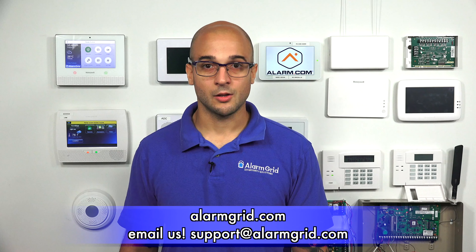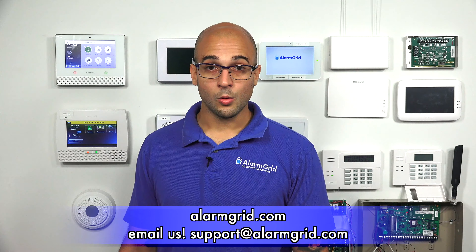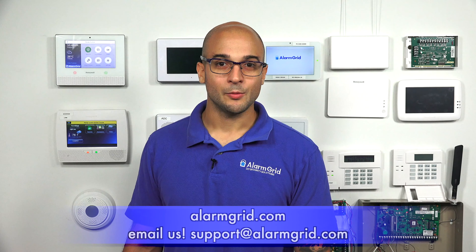If you have any questions about carbon monoxide detectors, how they work, or how to install them, feel free to head to our website at www.alarmgrid.com, send us an email to support@alarmgrid.com, or give us a call at 888-818-7728. If you enjoyed the video, feel free to subscribe, and if you want to be notified when we post future videos, hit the notification button below. Thanks for watching, and have a great day!